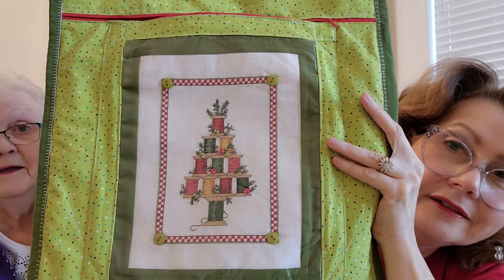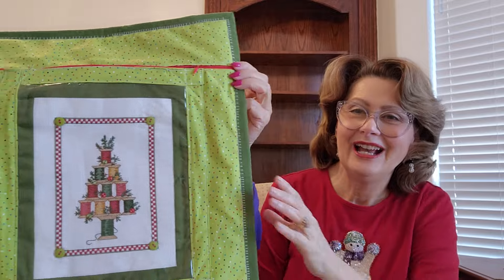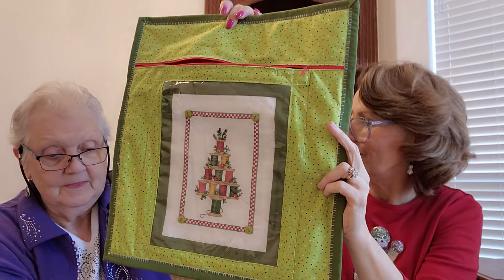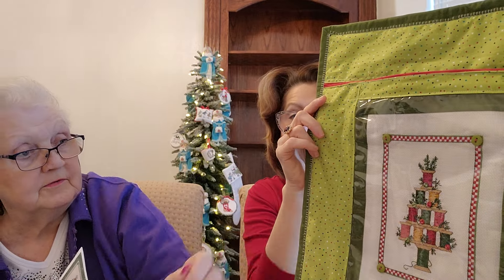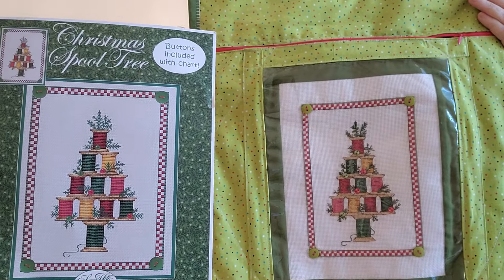Carolyn is going to have to show me how she did this — she sewed it together and it's easier than it looks. That's one of her completed cross stitches put together into a project. This is the first project bag she's done with a completed cross stitch. It's a Sue Hills design, and it has buttons in the corner and two or three buttons on the tree. She may have to do a dedicated video on how to make it.